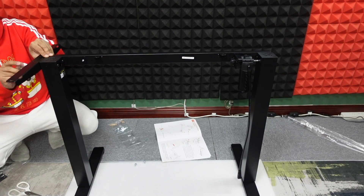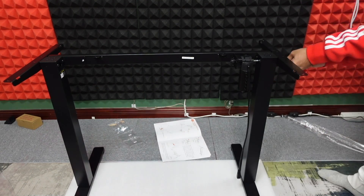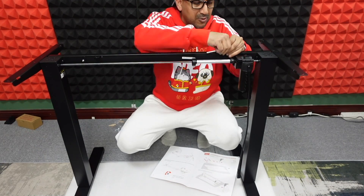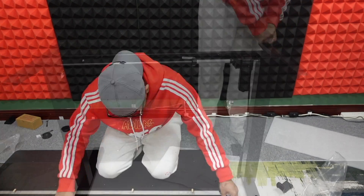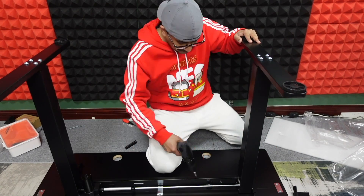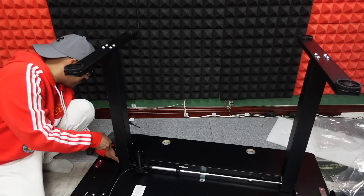Every part of the table is built with premium materials — the metal, the wood, the screws, the allen key, even the rubber grommets are very high quality. I also noticed they provided every type of screw organized by level, and a separate pack of spare accessories. I actually had to use a few spare accessories because I misplaced some screws — kudos to ER Gear for including those.